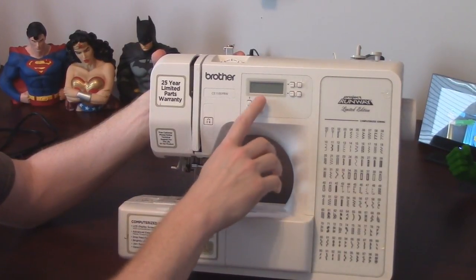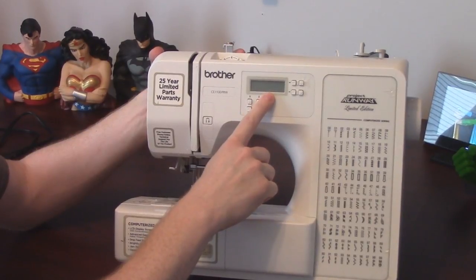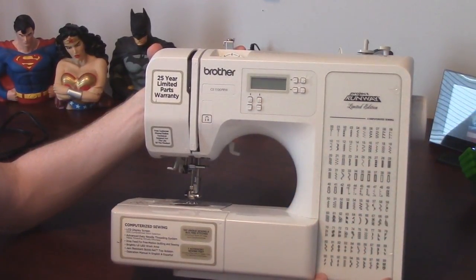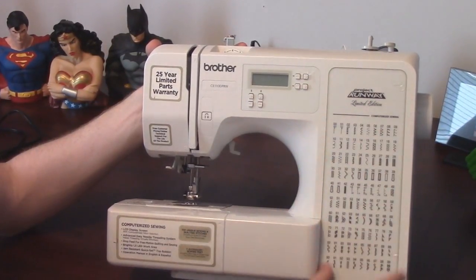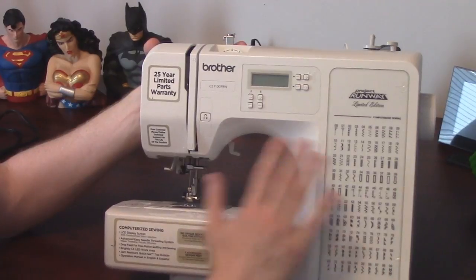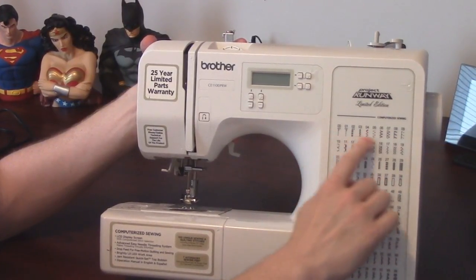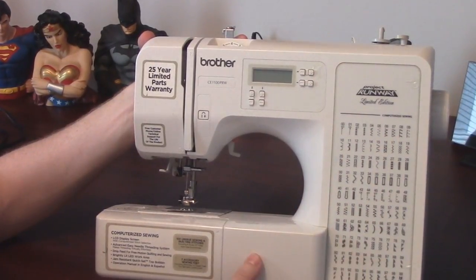This particular one has a screen right here where you read what stitch you're using. Down along here are all the various stitches your machine is capable of doing. If you've got like a hundred stitches like mine does, don't be overwhelmed by that. Just the top row is all you're really ever going to need, and even that you might not need all of them.